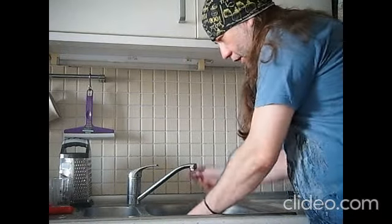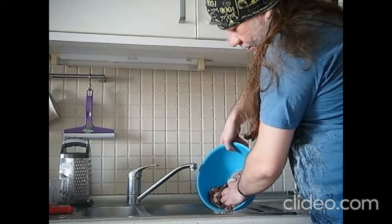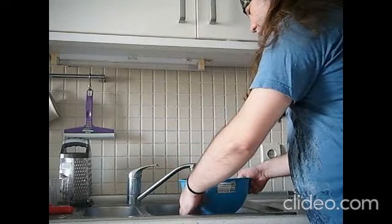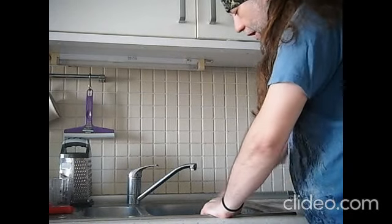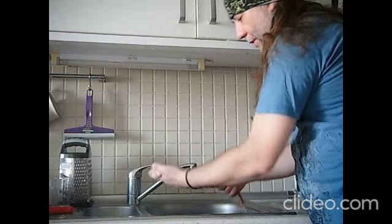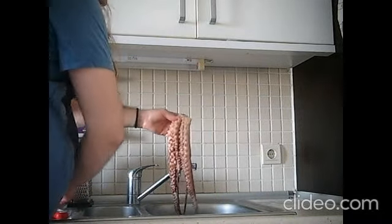After kneading, what I did was wash the octopus thoroughly under running water. This process is now complete. The next thing is to dry it. I've done so many of these octopuses — maybe thousands of them.